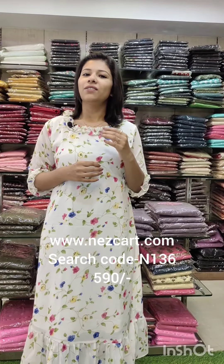You can order on the website: www.nescart.com. We have a search code.